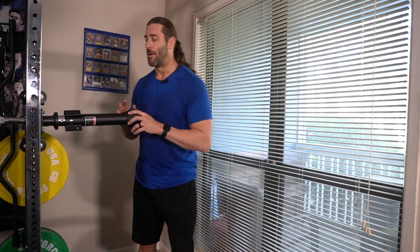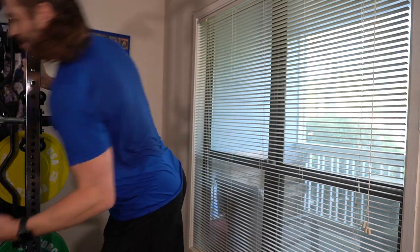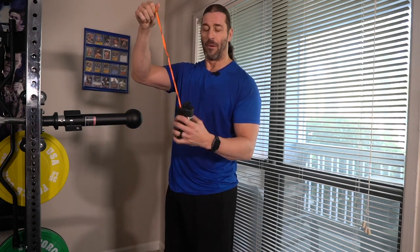The real power in using this is when you attach a string, rope, or even a resistance band to something like a kettlebell or a plate. What we're going to do is cut a rope — by the way, BattleBox, still getting a subscription, and this rope came in handy just in time. We're going to cut this rope, tie it to the little hole down here, and then use it with a kettlebell attached.